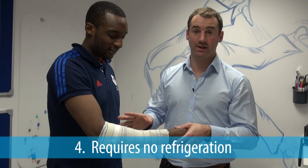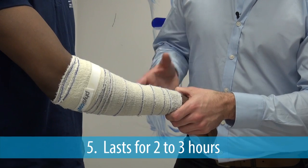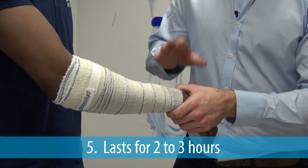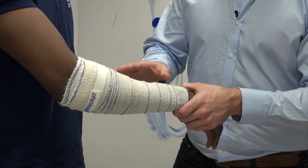Physical requires no prior refrigeration, so it can be used anywhere and at any time. The best part about the product is that each bandage will give two to three hours of cooling. Unlike ice remedies, which medics advise to use for only 10 to 15 minutes at a time so as not to cause ice burn, you can leave the bandage on for as long as needed, allowing the product to continue to treat the injury.